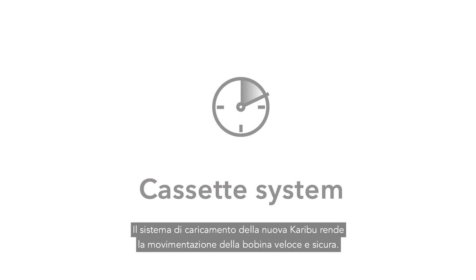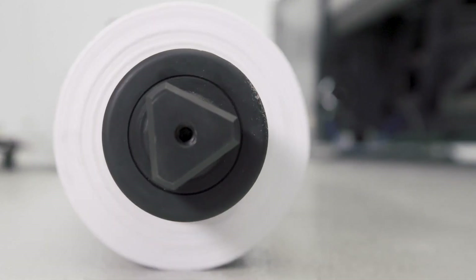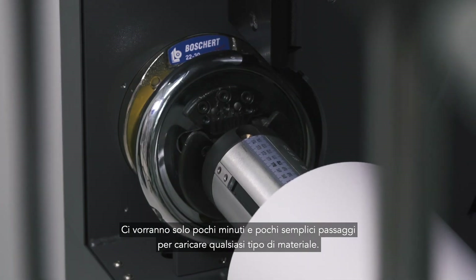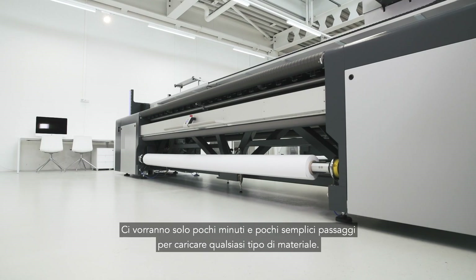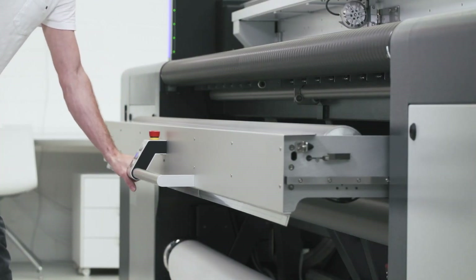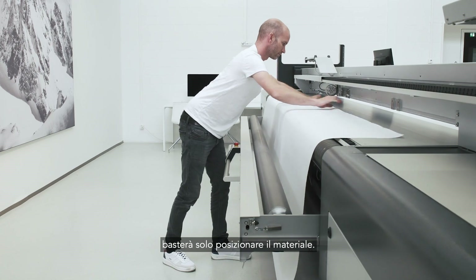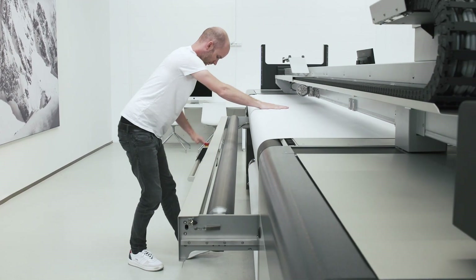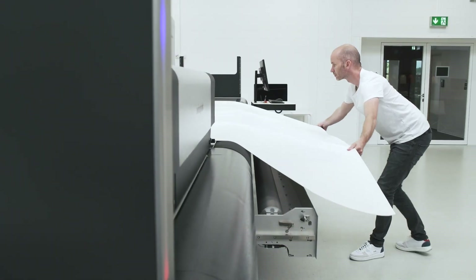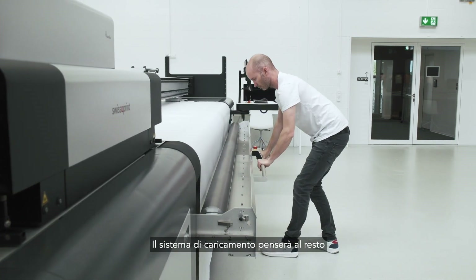The Karibu cassette system makes roll handling fast and dependable. It only takes a few minutes and some simple steps to prepare any kind of roll material for printing. No tedious threading through, just simple pulling across. The cassette system takes care of the rest.